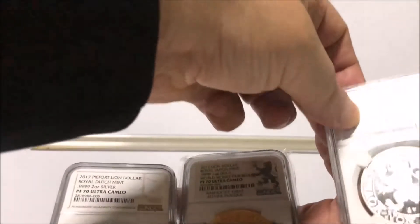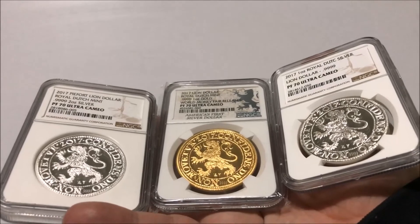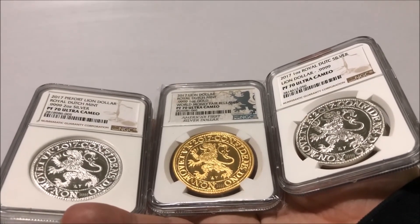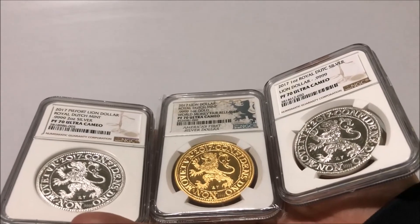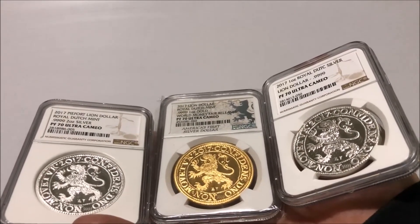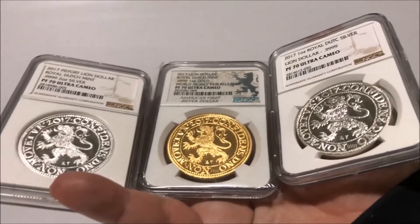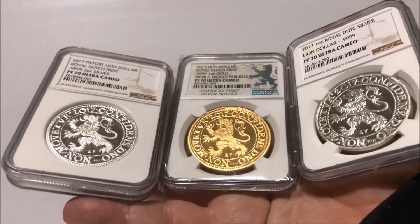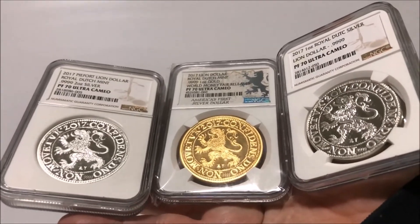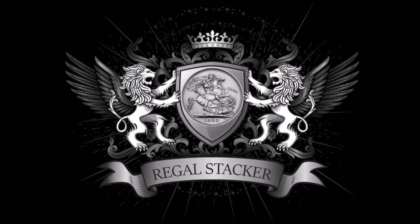There are the three together, which you won't see many times — the three Dutch Lion Dollars: the one ounce, the Papal two ounce, and the gold one ounce. Tell me what you think. If you're on YouTube, give me a thumbs up; if you're on Steemit, upvote me. Write in a comment, tell me what you think. The Dutch Lion Dollars — a treat for anybody, what great coins, and all PF70s. That's my trait — PF70 man. This is Regal Stacker, out.